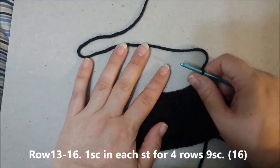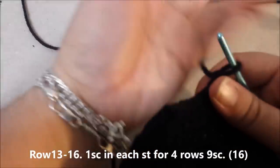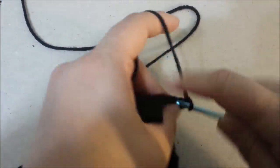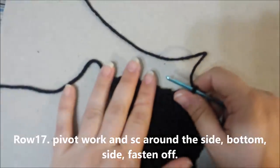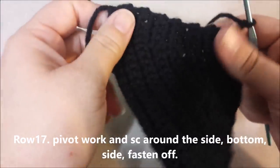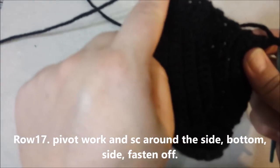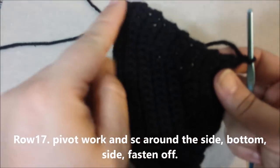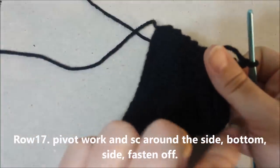Rows 13 through 16: single crochet in each single crochet across and chain 1 and turn. Row 17, which becomes kind of like a half round — pivot your work and do a single crochet all along the edges: this edge, the bottom edge, and the other edge.